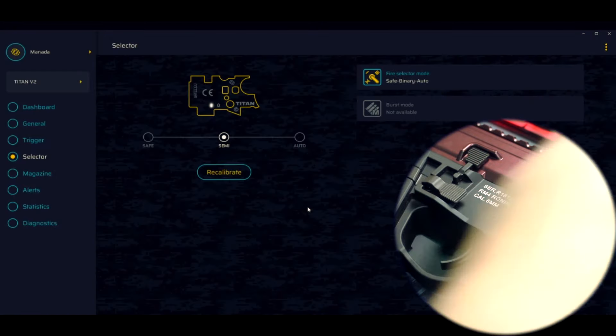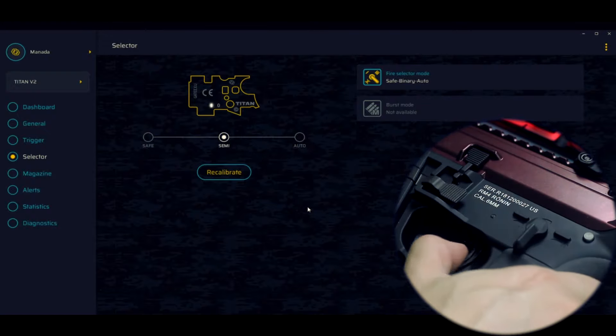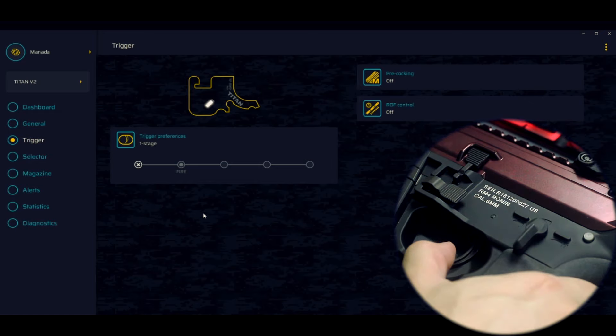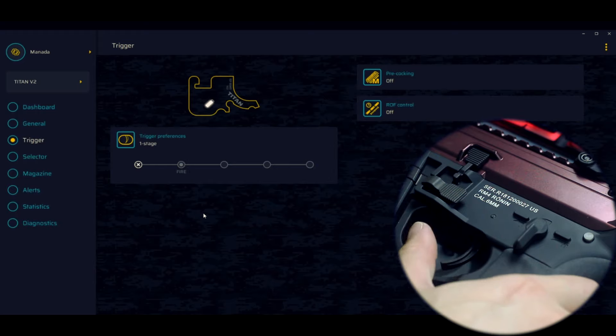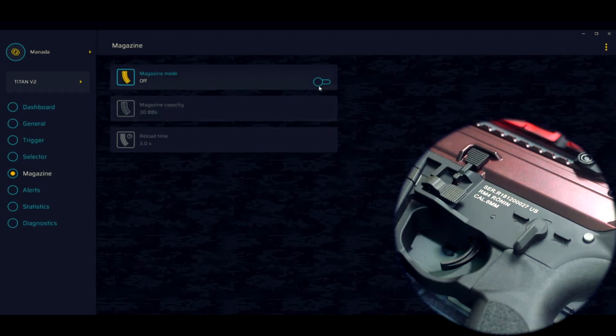Se a gente quiser ativar o modo binário, vamos ativar. Aqui ele vai estar no modo binário, aqui em safe, e aqui no full automático. O que é o modo binário? Quando você clicar e passar pelo fire, disparou. Quando você estiver soltando e o gatilho passar pelo fire novamente, ele vai disparar de novo. Então são dois tiros por clique: clicou e atirou uma vez, soltou e atirou outra vez.